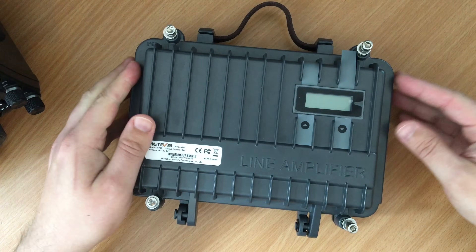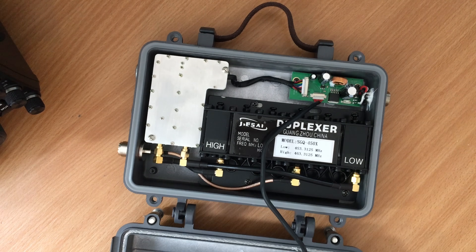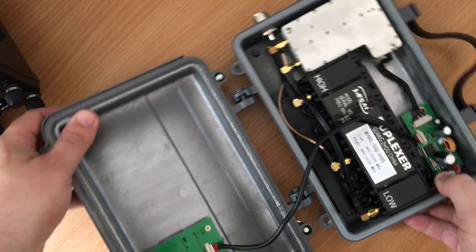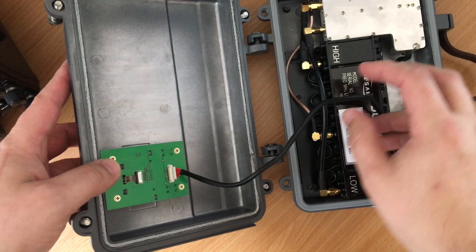It's a bit like a clamshell and as you can see you've got a cable coming from the main unit to the display. If I just turn it around, you'll be able to see the cable connecting to the display board, which also has the buttons on it.